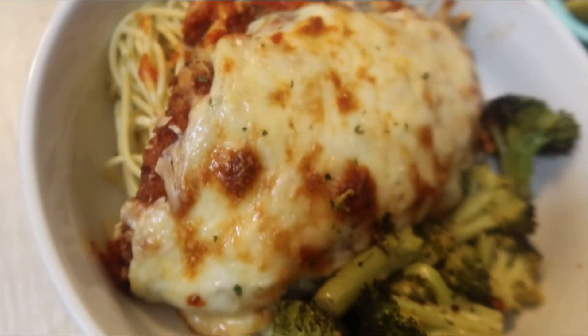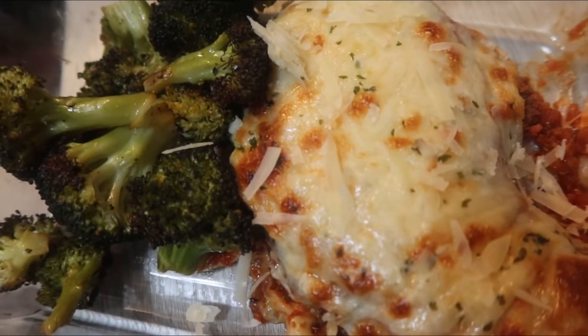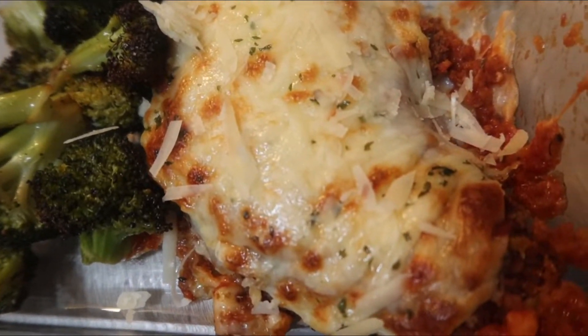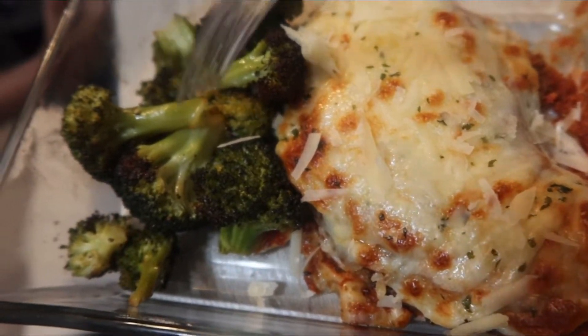This is our meal plated, you guys. As you can see it looks really yummy. This is my plate — as you can see I am not eating any of the pasta. I just have the chicken and the broccoli.